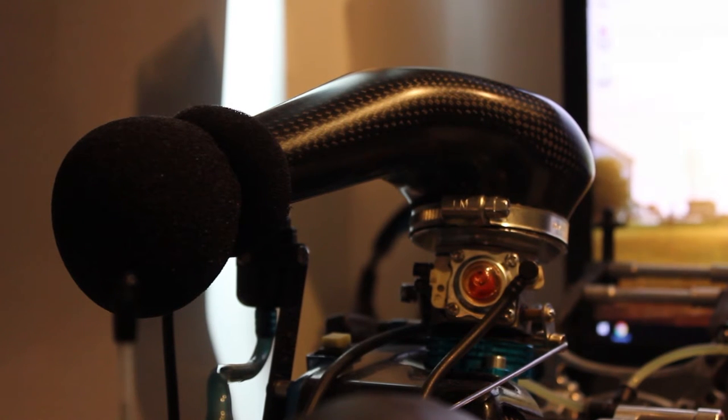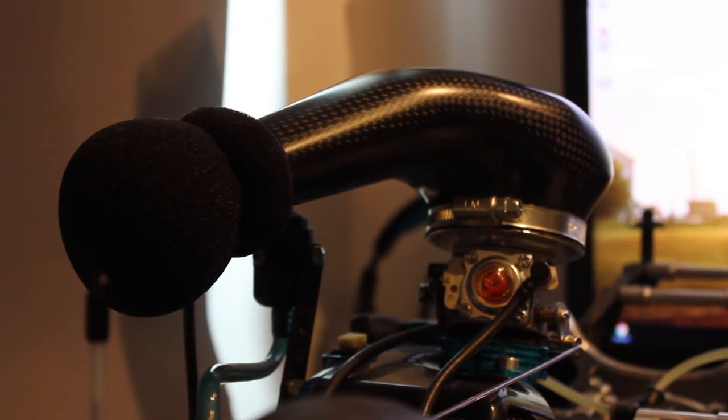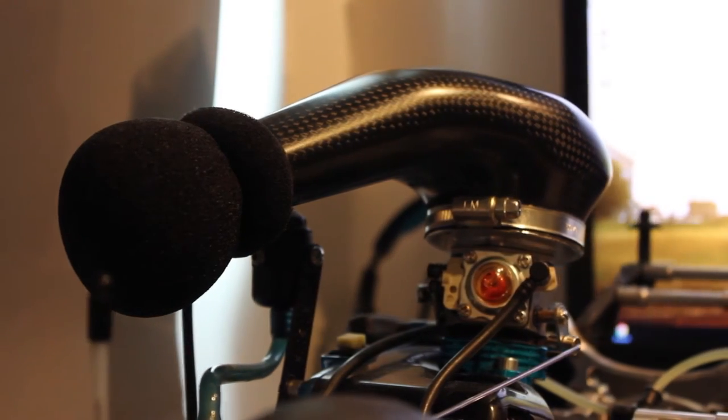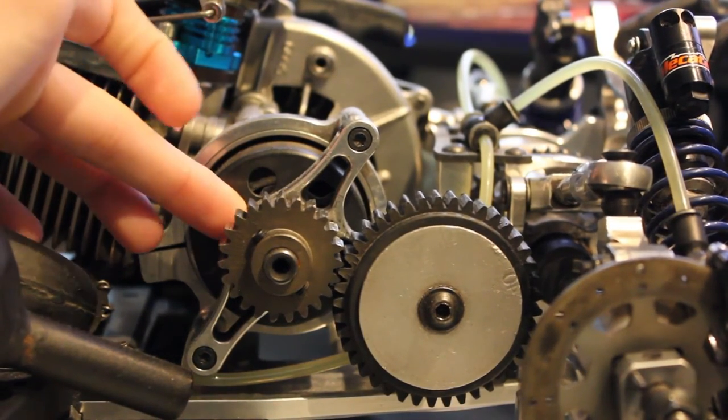The air filter is a vital component which provides your engine with air. What's important is to keep the top of the car as light as possible, which is why it's made of carbon fiber — strong, light, and sturdy. On the top it has a little sponge which keeps all the debris from getting into the cylinder head. It needs to be cleaned at least once a race and is also filled with oil so as much dust as possible is kept outside of the filter and the cylinder head.